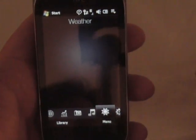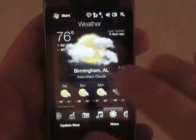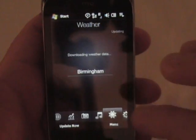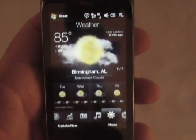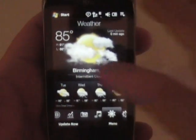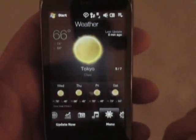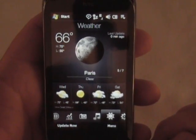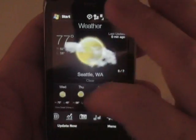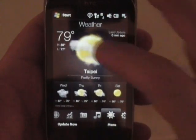You've got your weather tab here and I've got it set up to Birmingham, Alabama — last updated three days ago. Let's update it now. 85 degrees in Alabama right now, or so it says. Tokyo is at 66, Paris is 66, 77 in Seattle — nice day in Seattle. Taipei 79. Just flick through there.